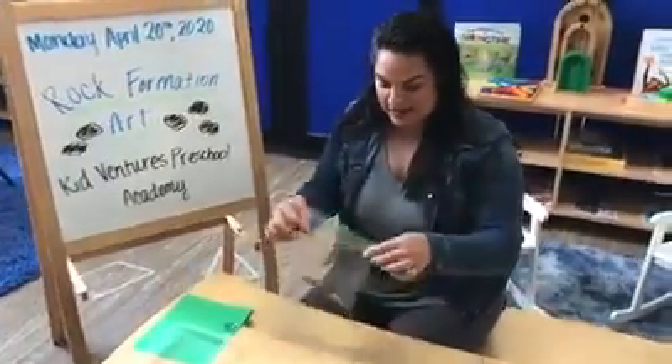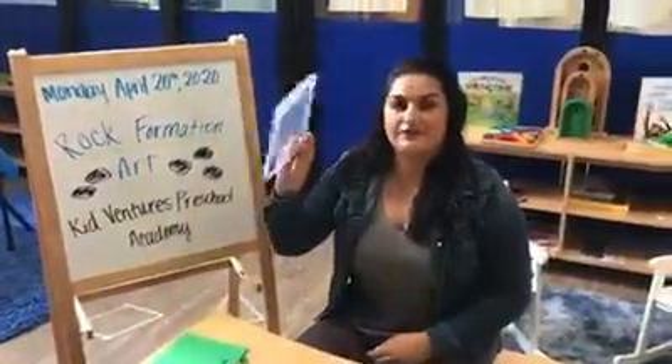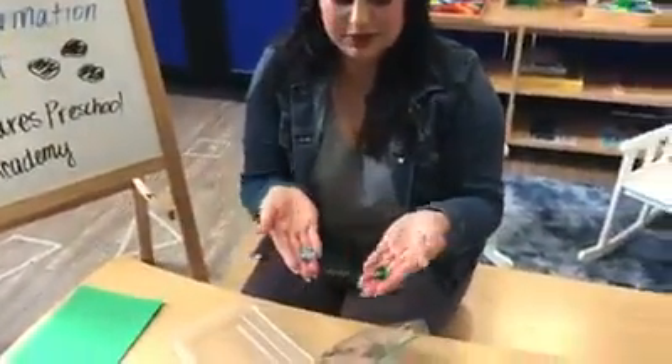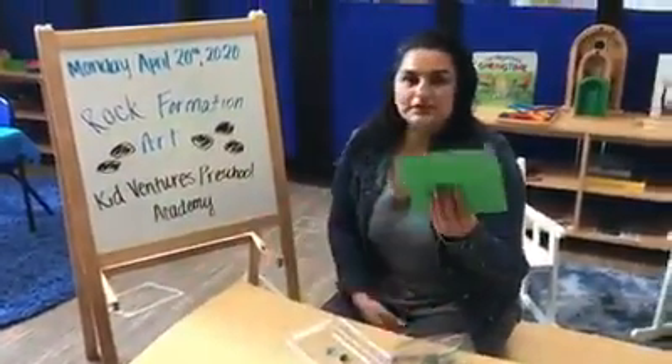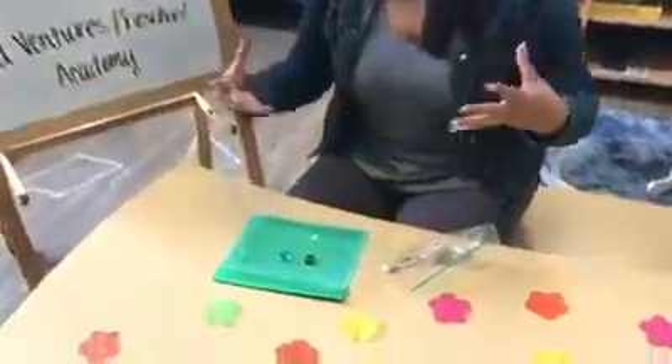So in your bag, you're going to get your little rockies like these. I also grabbed the lid from the Zen Garden and these pretty jewels that we have in there, because we can use these for our rock art too. I also grabbed a piece of paper, any color, it doesn't matter. I just want it to go under the lid so that you can see the rocks better.